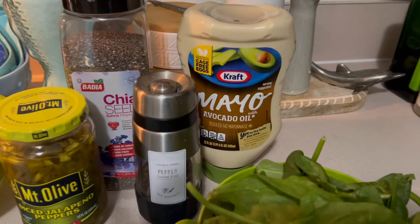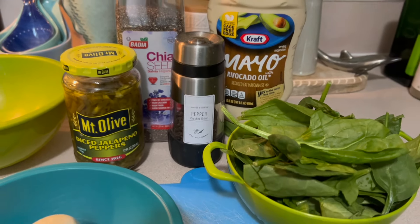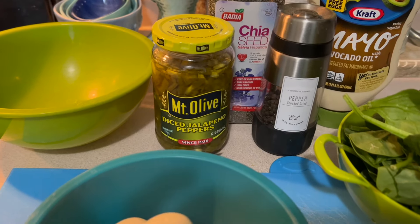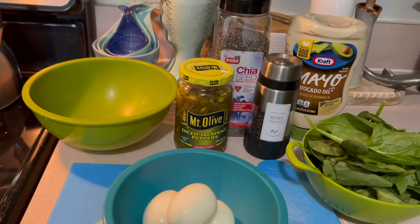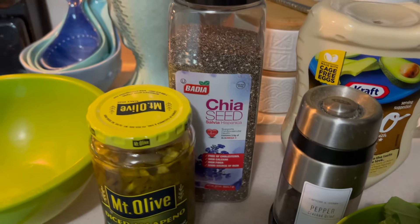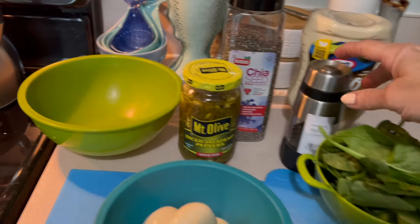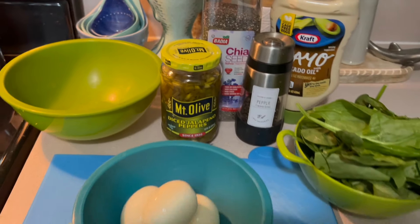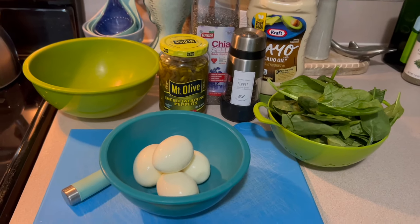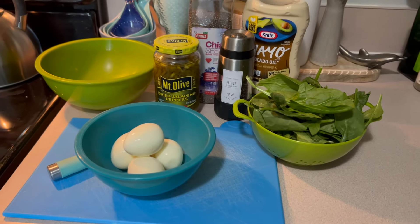We're going to need a tablespoon of mayo — I'm using this mayo with avocado oil. We're going to need some salt and pepper to taste, just a little bit of salt; I'm mostly going to use pepper. I'm going to throw in a teaspoon of diced jalapeños because I like a little kick, but you don't have to add that — it's optional. And a tablespoon of chia seeds, full of protein and fiber. If you can get chia seeds into each meal, it's a great thing. And then at the end I'm going to add one avocado for healthy fats and chop it up.